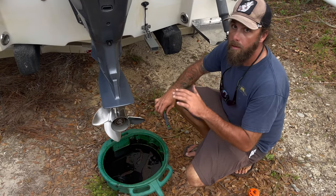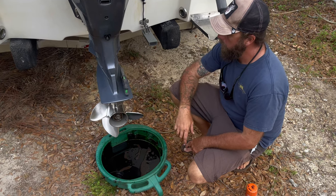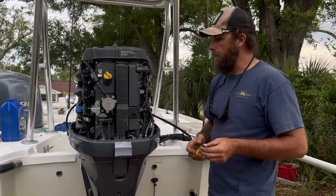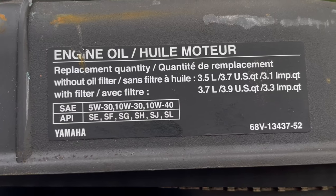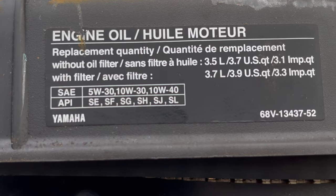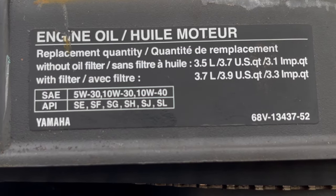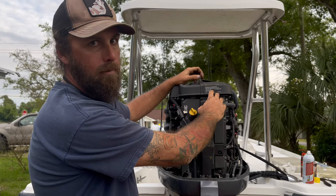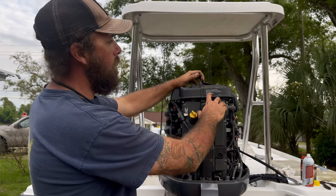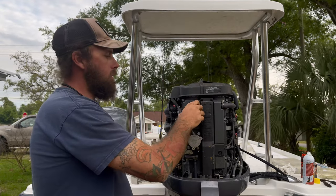You want to make sure your engine is level when you fill it back up with oil, so trim it down and put a level on it so your oil level readings will be accurate. On the back of the engine it tells you what type of oil to use and how much it takes. With a filter change, this takes 3.9 US quarts — almost four quarts — and it can take 5W30, 10W30, or 10W40. I'm going with 10W40 since she's got a few hours on her and it's a very hot environment.